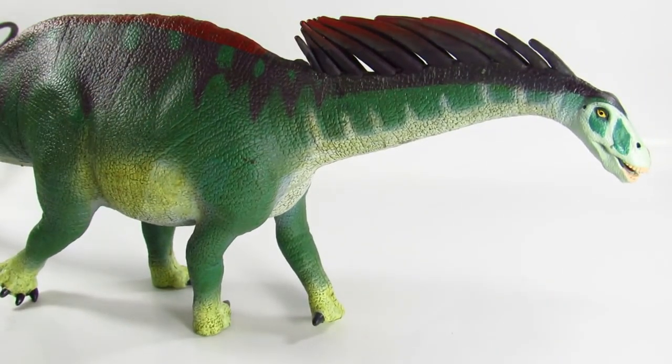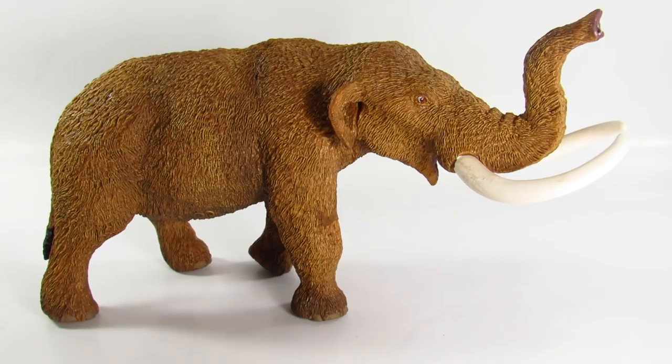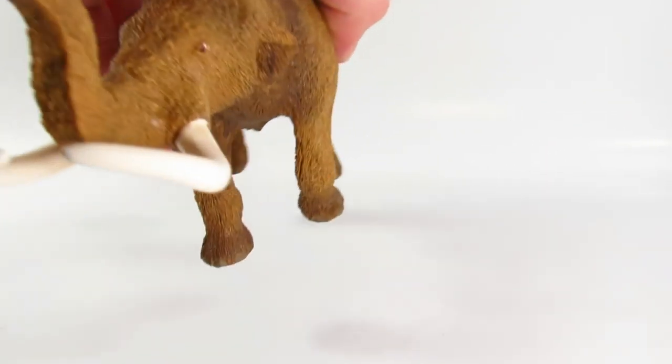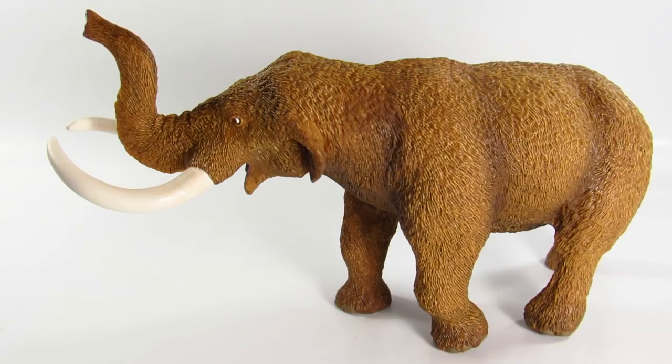Finally, we have the American Mastodon. I think mastodon is an animal we've needed a good figure of for a while, because woolly mammoths are always the number one prehistoric elephant-type animal that gets the most figures and toys. There really aren't too many great mastodon figures out there. This is just fantastic looking — I absolutely love what Safari has done with it. The detail is incredible; this is the most finely detailed figure of the three, and the fur texture is the first thing jumping out at me.